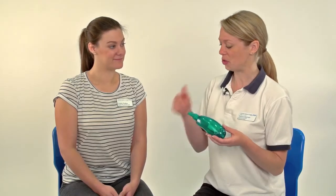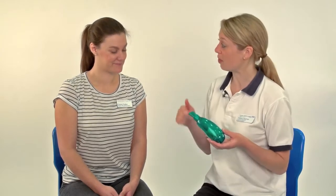The Acapella is something that you can only use when you're able to blow and breathe out through a mouthpiece. So if you're a baby then this wouldn't be a possibility, because you need to have a good seal around the mouthpiece.